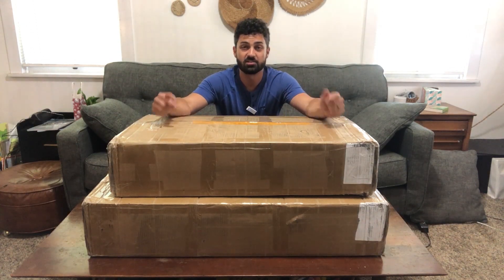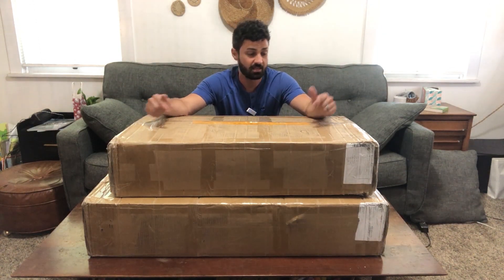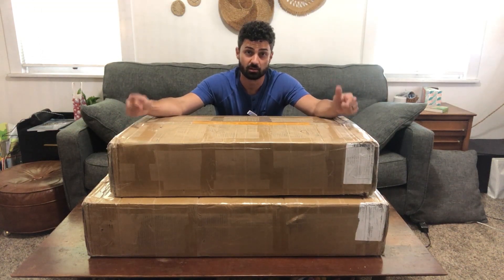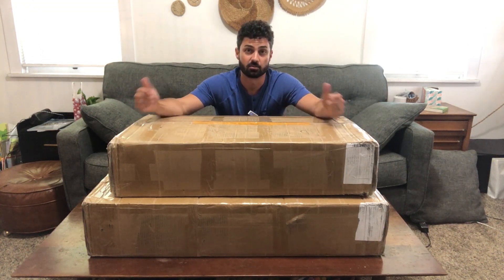Hey guys, this is the JPND kitchen pantry. It came in these two very large, very heavy boxes, so we're going to get all these parts out of the box and then get this thing assembled so we can see what it's like.